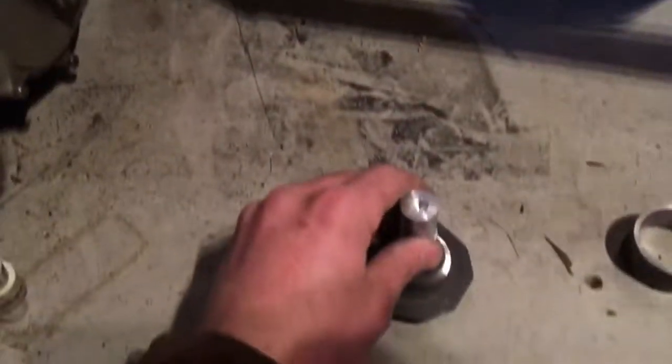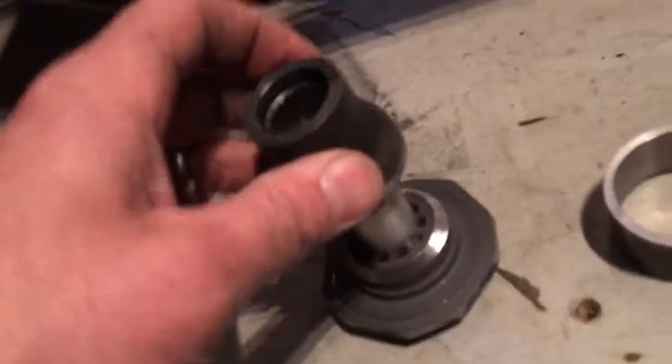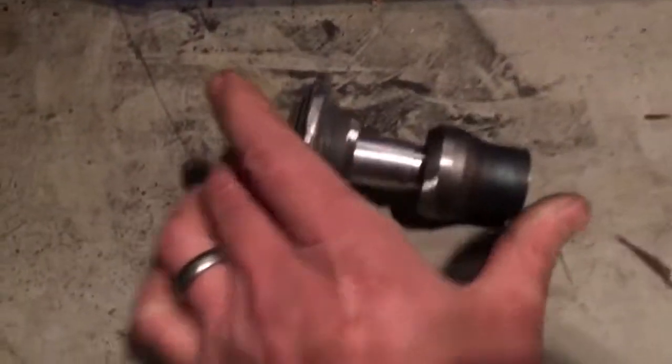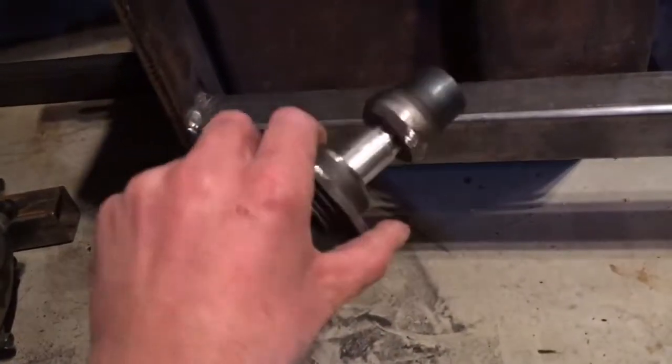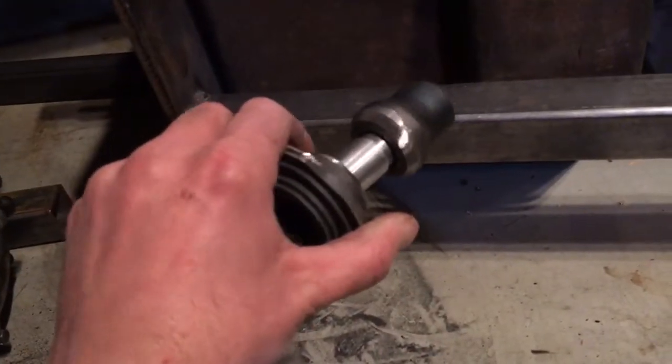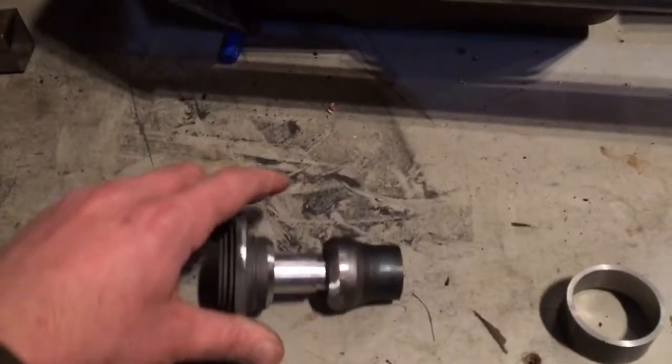This goes in there — nice snug fit — then this guy goes like so, and I'll tap them together. Put a weld bead around it, using the drill with a bench grinder to put a chamfer on there, then I'll weld those together, run a weld around it, and smooth it out.